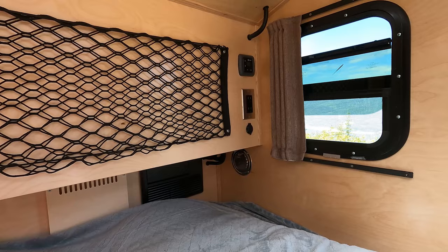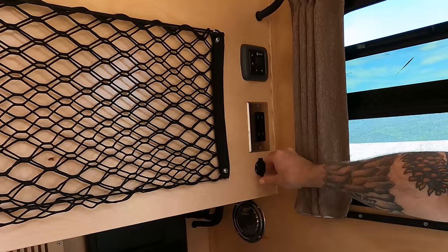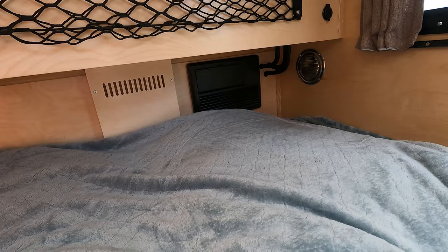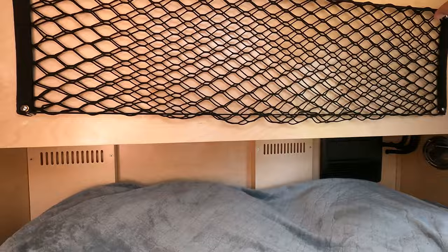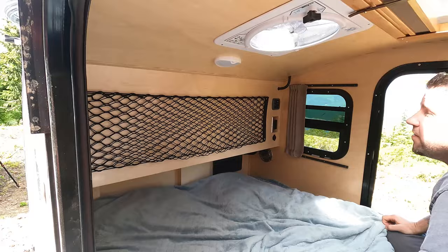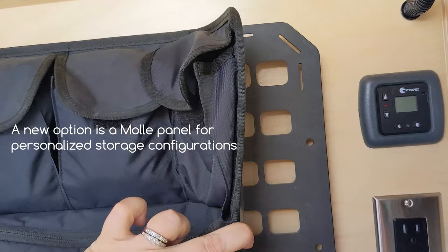On the interior we have our Propex thermostat up top to control temperature, a shore power outlet, and USB ports. Down below is your fuse panel access and extra air vents. Down at the foot end is the heater intake, and above is the heater vent. We have mesh storage overhead, which is great for the necessities you need overnight, plus additional lighting and privacy curtains.